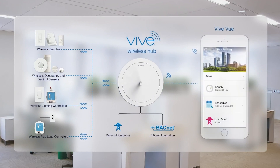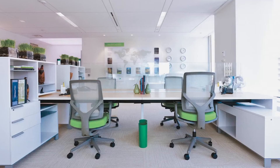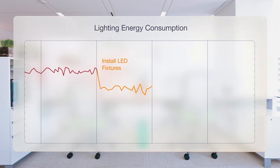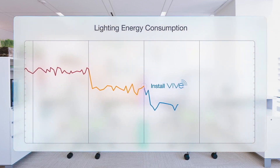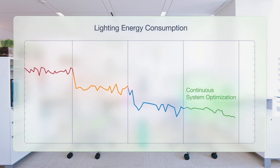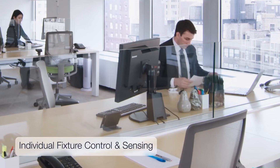VIVE is our wireless lighting control system for commercial applications. It can be used in a number of different spaces, whether that be commercial offices and buildings, education, high schools, universities, as well as even on military bases. Sounds kind of complex to me, so how is it an easy install? What does it take to install one of these?